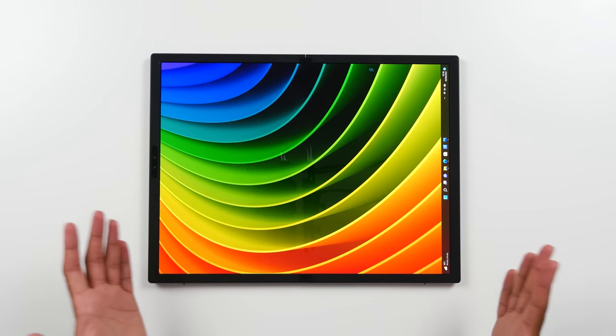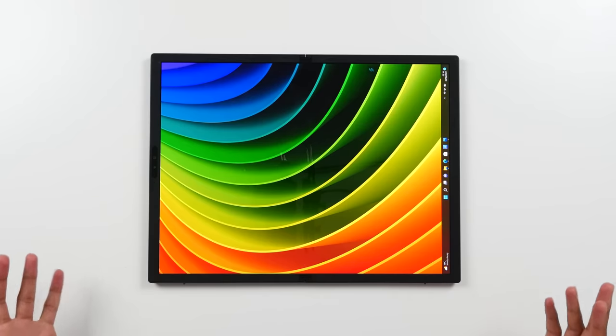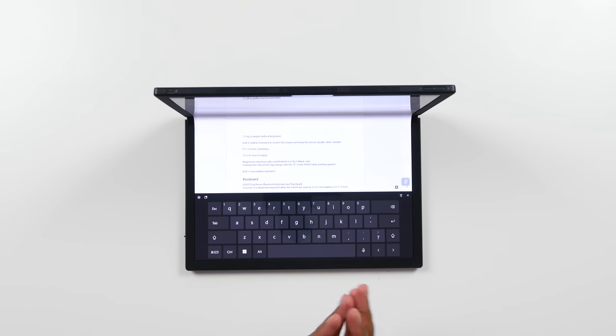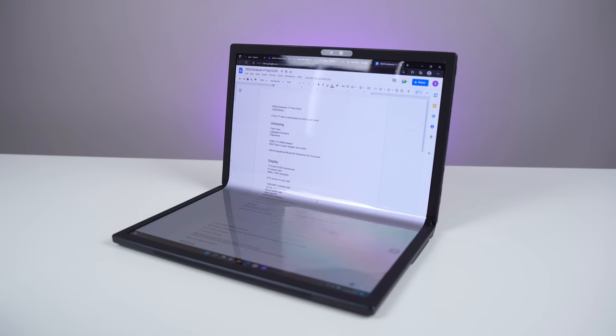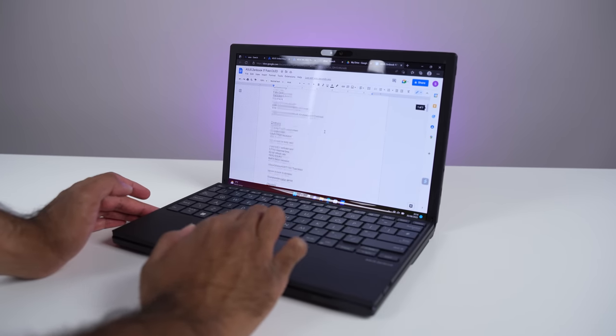Let me talk you through the use cases and some of the unique features you're going to get on the fold. If you want to utilize the full 17.3-inch display you can use it in tablet mode — an open touchscreen. You can also use it in laptop mode, folding it halfway with a virtual keyboard, equivalent to a 12.5-inch laptop. Virtual keyboards aren't for everyone, so ASUS includes a Bluetooth keyboard with magnets. When you snap it on, the ZenBook Fold recognizes the keyboard and reformats the display to look like a full 12.5-inch laptop.